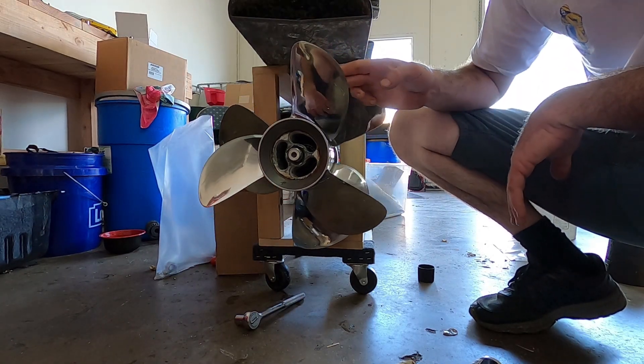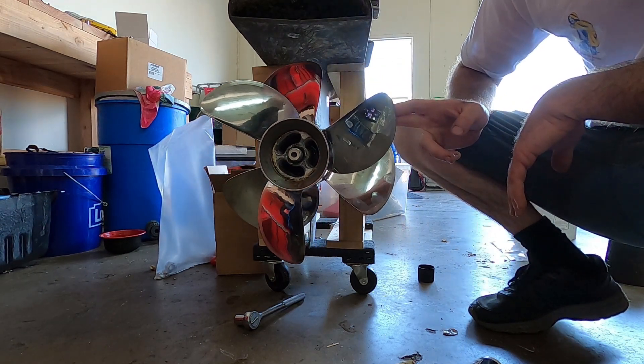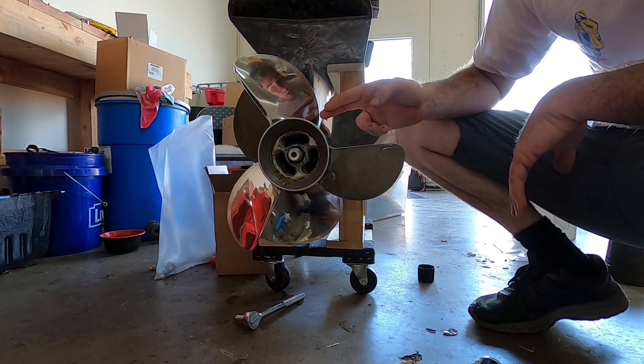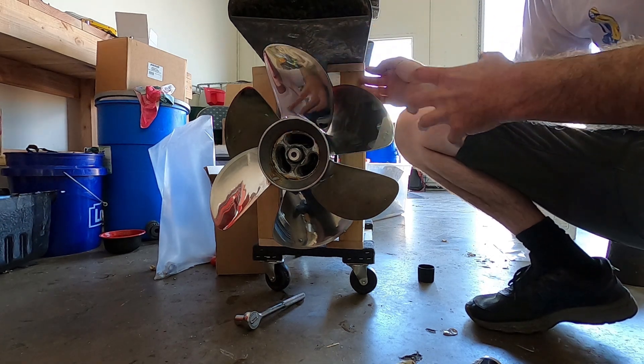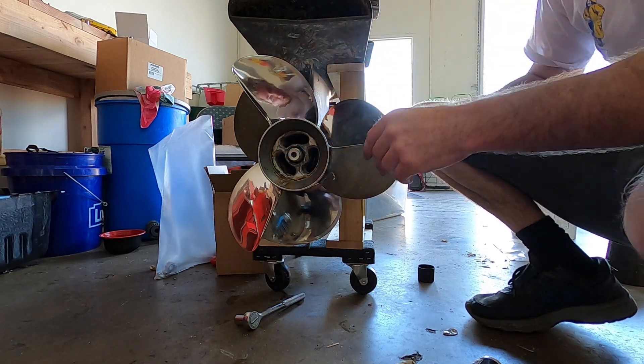Now that we're looking at the propellers, as we turn them — regardless of where they are — that centerpiece is always covered by a propeller. This helps the water flow through the propellers much more efficiently.